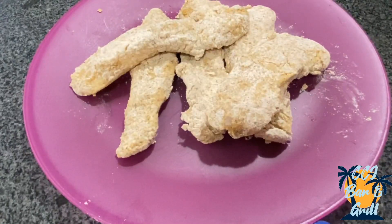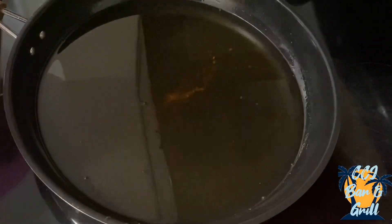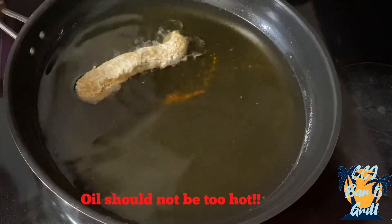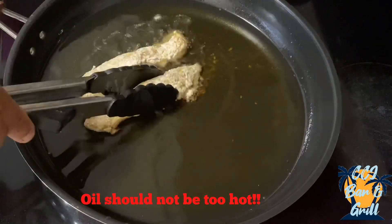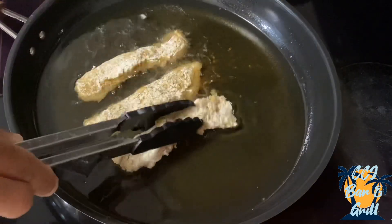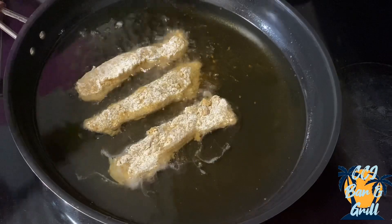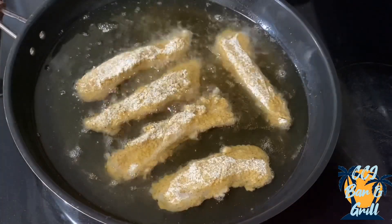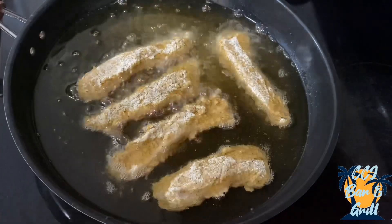Now that the fish is all battered, it's time to fry. We're going to add them to the oil and fry these for two minutes on each side, or until golden brown.